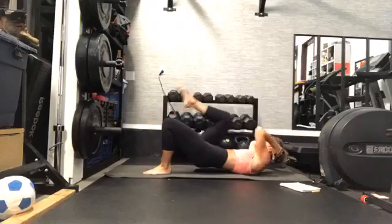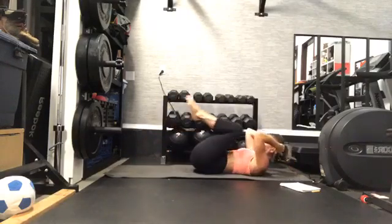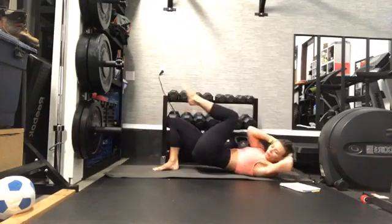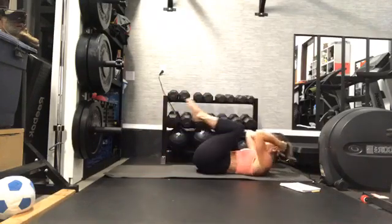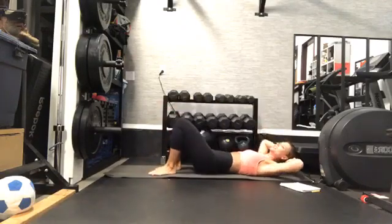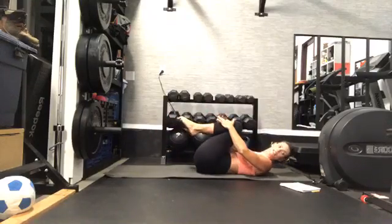Keep moving, you guys. 30 more seconds right here. Almost there — finish it right here, double crunch in and hold. Little break — side to side.